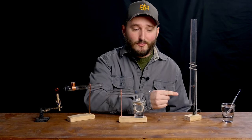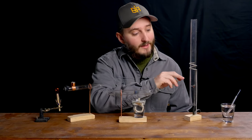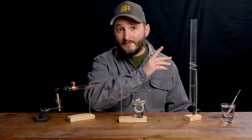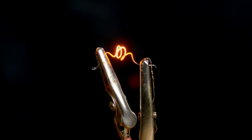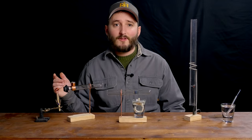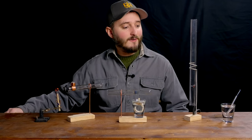In this quartz tube I have a coil of nichrome wire suspended one quarter of the way from the bottom. This is the same wire used in a toaster or hair dryer to generate heat when electricity is passed through it. If I turn up the voltage the wire will begin to glow red, which produces heat, and we should hear a sound.